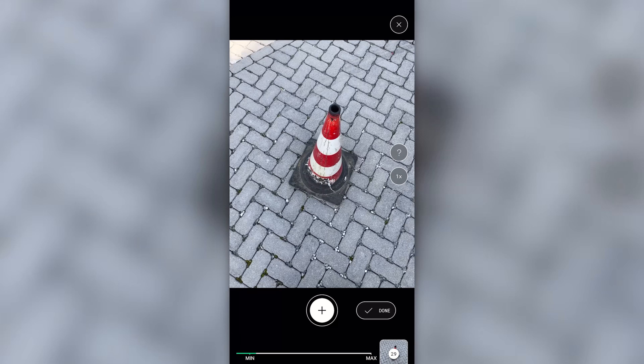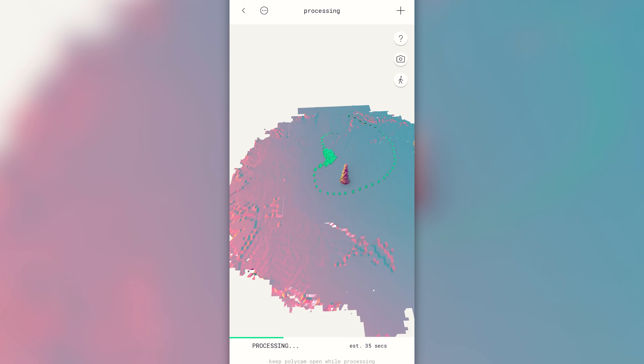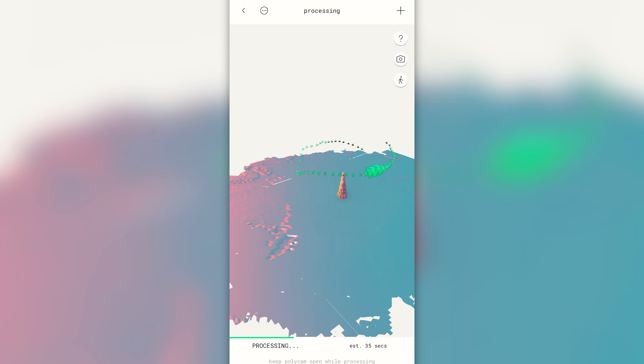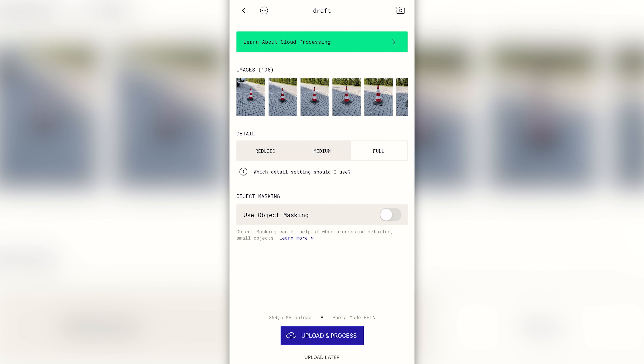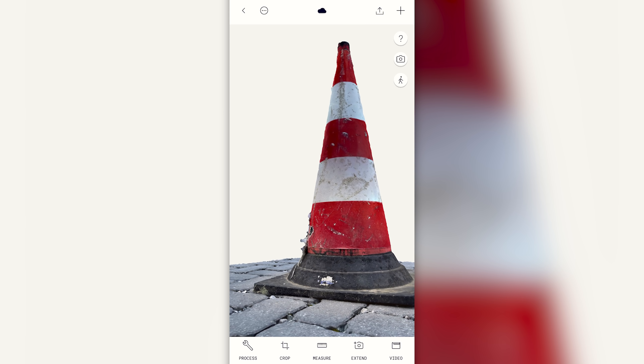In photo mode, you simply take photos of your object. Try to get as many angles as you can. LiDAR scans get processed on your phone — it goes pretty quickly and you can view your 3D object right away. In photo mode, you need to upload your photos to a cloud server which is going to process all of the images with Apple's new Object Capture API and create a 3D model from that. And the results are truly astonishing.